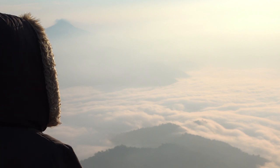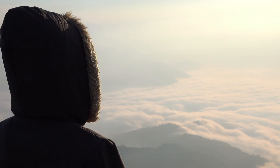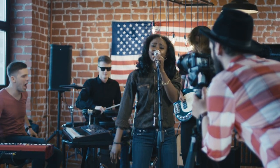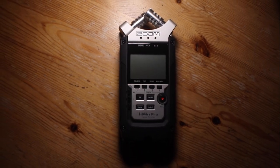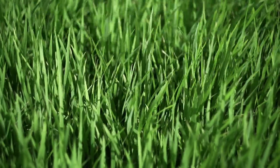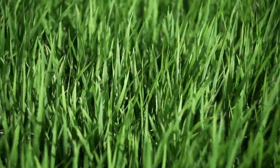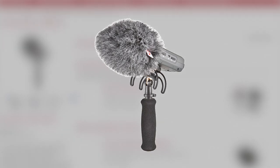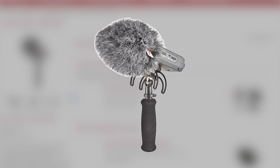If you have to record outdoors — which might be the case if you're a journalist, field recordist, sound effects recordist, or if you're recording a live band — you're going to need wind protection. Any real gust of wind will make the recording unusable. Luckily, Rycote sells a 3-in-1 solution for the Zoom H4n Pro: a grip by which you can hold the recorder, a shock mount which basically eliminates handling noise, and a good quality windshield which will protect the microphone from wind, although very strong winds might still affect the microphone.